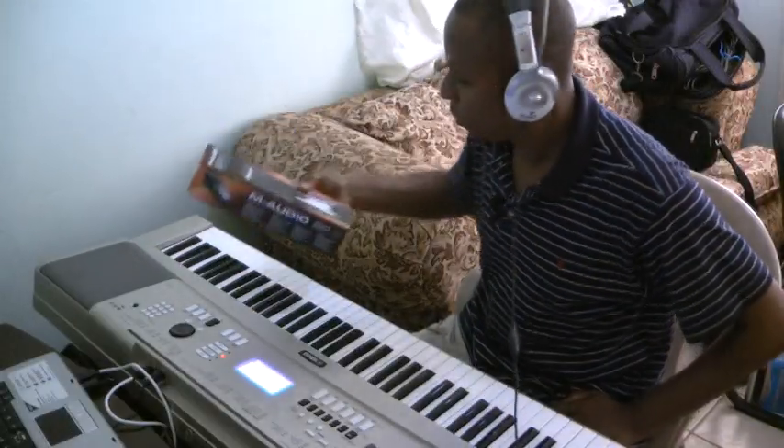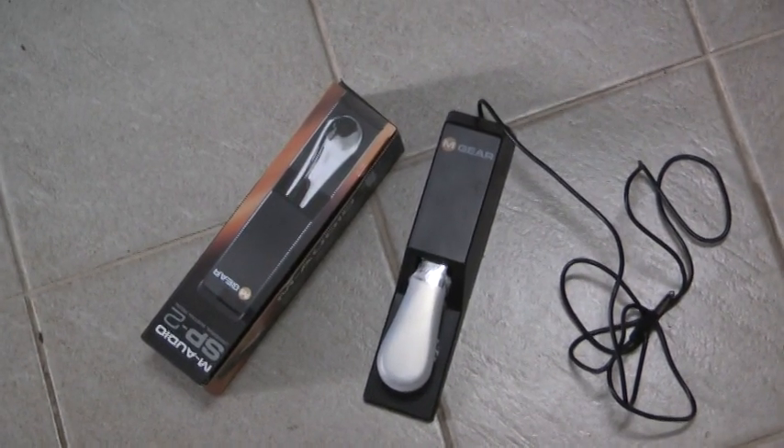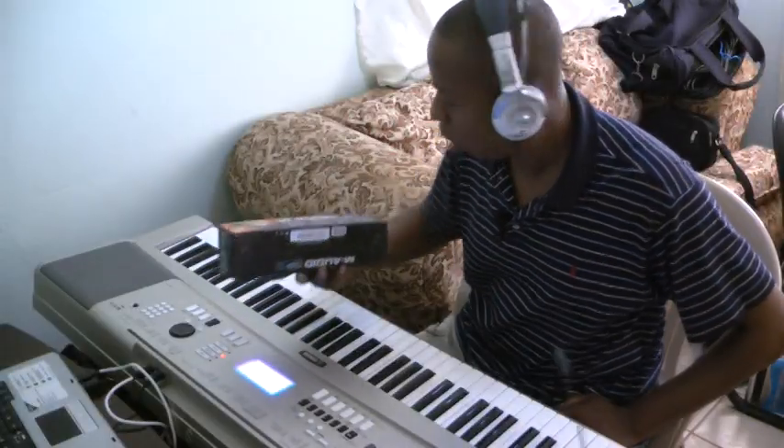I also got this sustain pedal here from M-Audio. It's a universal piano-style sustain pedal, and I got it on Amazon.com.